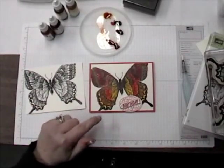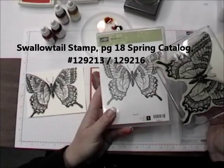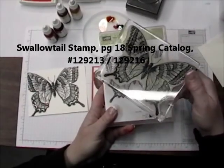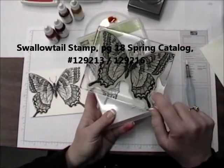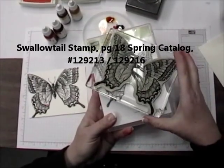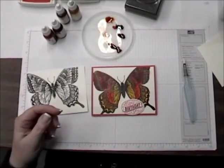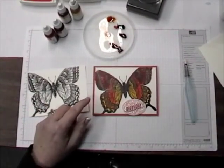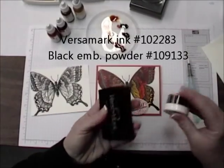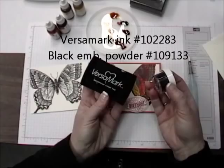The next project for tonight is the butterfly. This is stamped with the Swallowtail stamp and it is a great big stamp. You will need the largest clear block if you're using the clear stamp, or you can also get it in the wood mount, so either way. I stamped it with the Versamark and then embossed it with the black embossing powder.